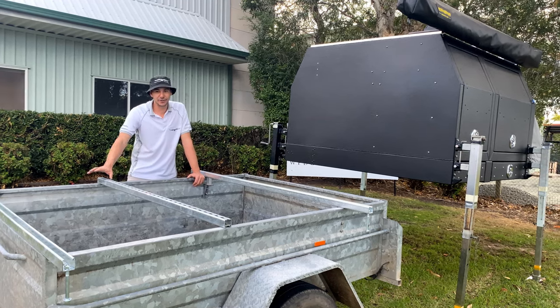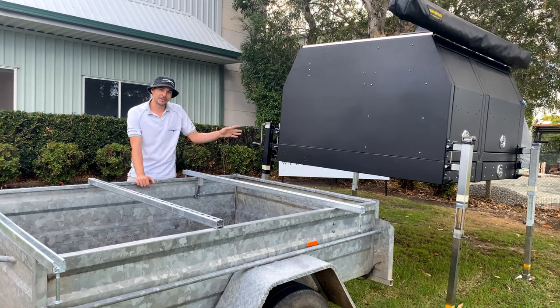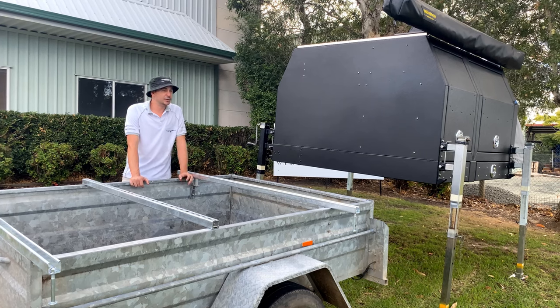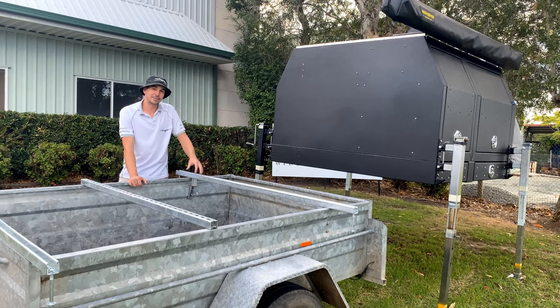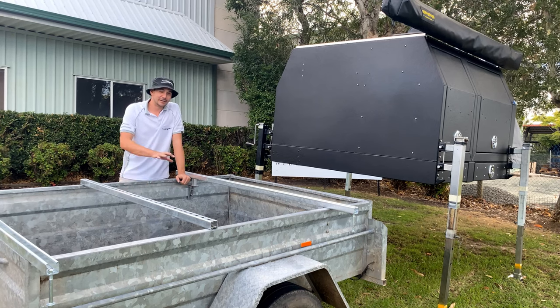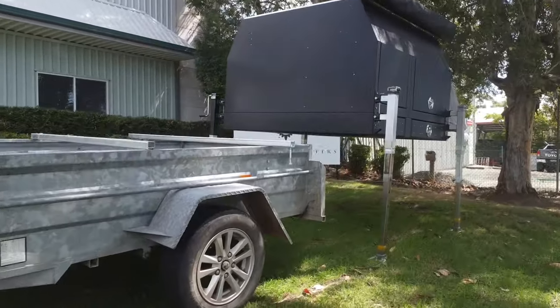I've converted the top to be able to bolt down the hawk, and given the fact that the hawk is so lightweight, it makes this a possibility. So even if you don't have a ute, the hawk will adapt to you — whether you have a wagon or a sedan, you can have a box trailer converted into a teardrop camper like we have here.